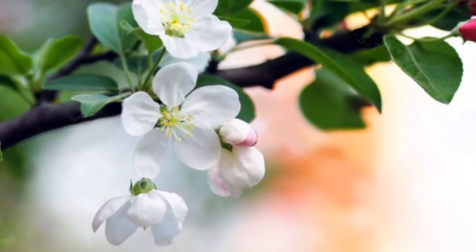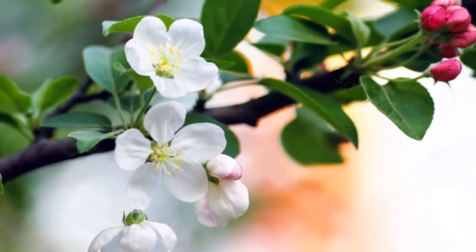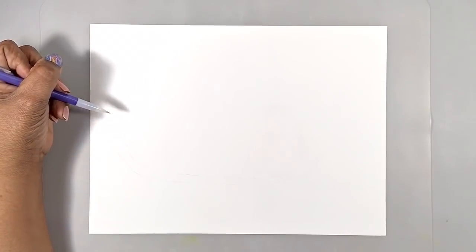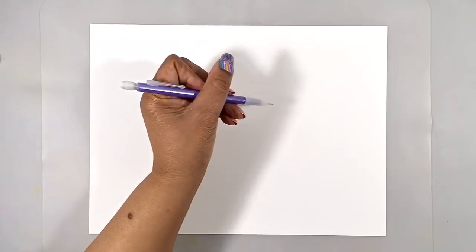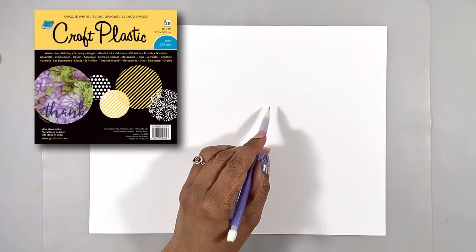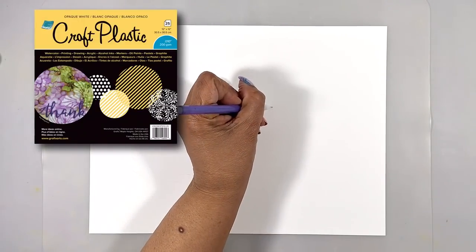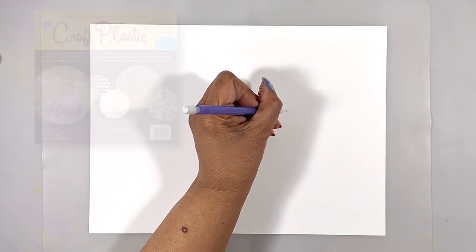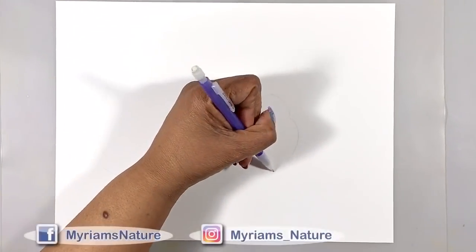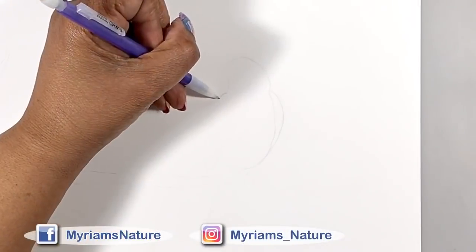There's a crabapple tree in my yard that I love seeing in bloom, so I'm basing this branch from that. I'm lightly penciling in where I think I want everything. My substrate is Grafix opaque white plastic, because I'm going to want to easily go back down to the white during this painting, and Grafix won't stain like many other surfaces.